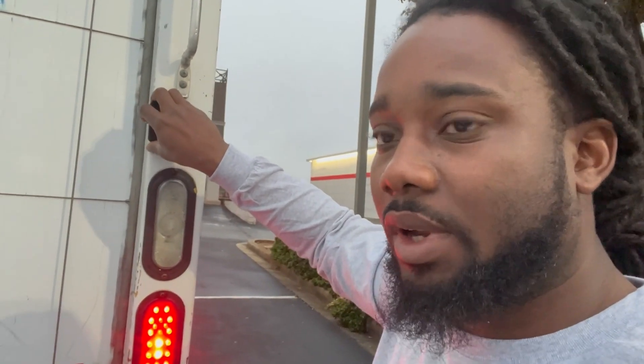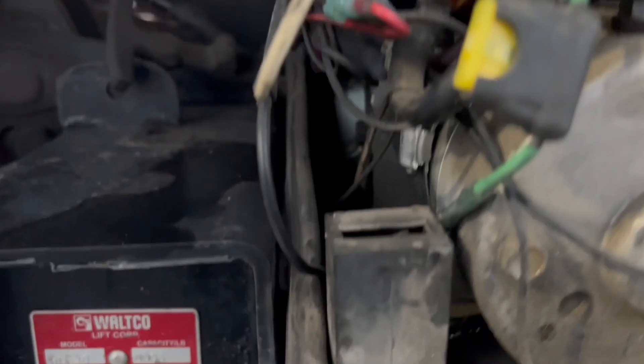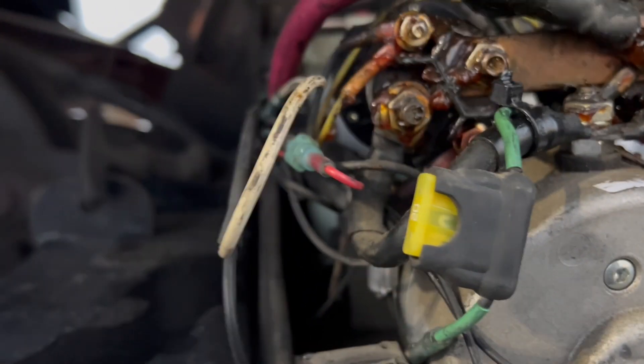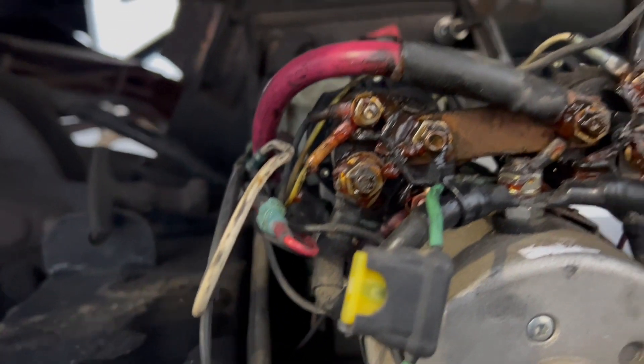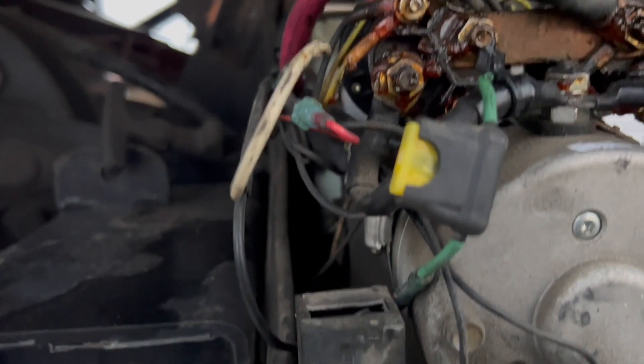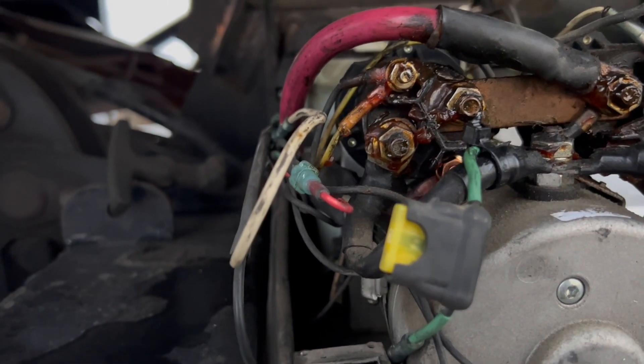It won't go down. It will not go down. Is it jammed or what? That's my question, because it didn't blow the fuse this time. Hit the down button. It just blew it — it just blew the fuse.